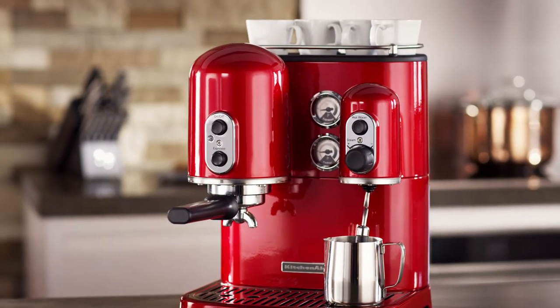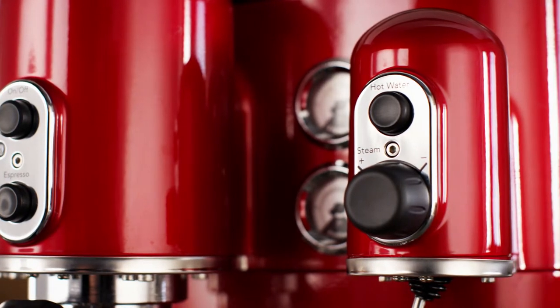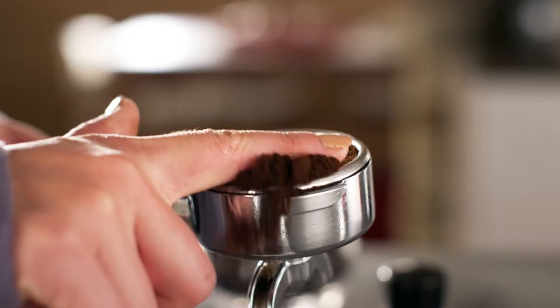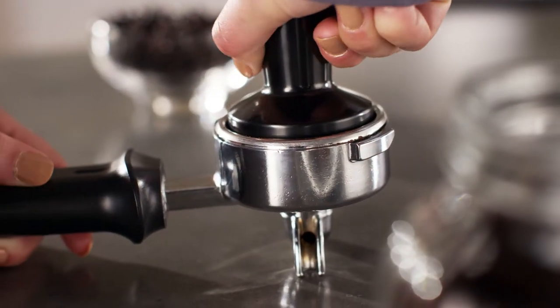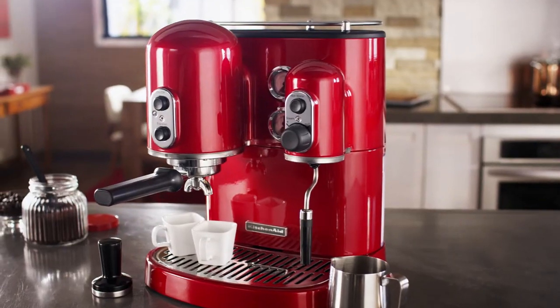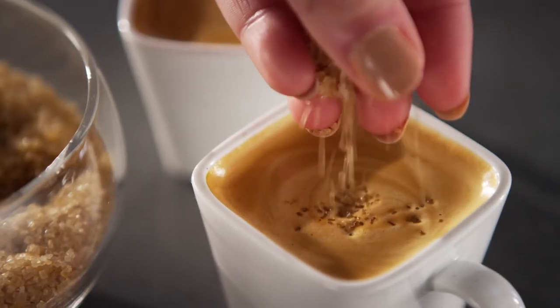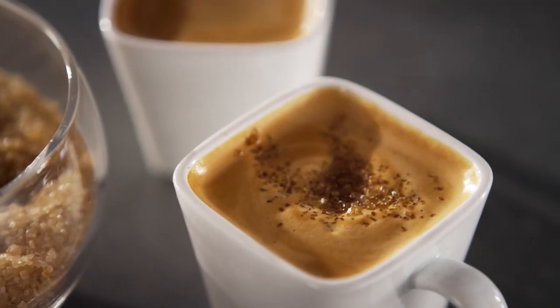Uncompromising in both form and function, KitchenAid delivers the ProLine Series Dual Boiler Espresso Maker. Delighting you with well-deserved flavorful espresso every day. Its progressive design and quick heating feature produces rich aromatic espressos, topped with a beautiful viscous crema.